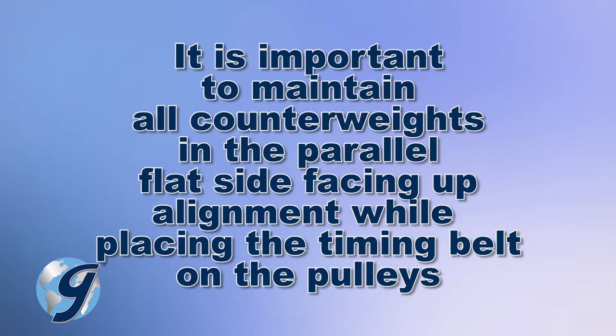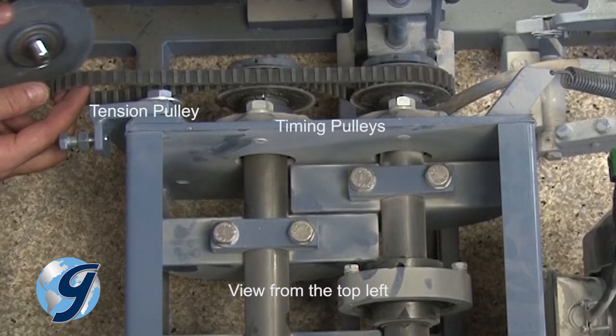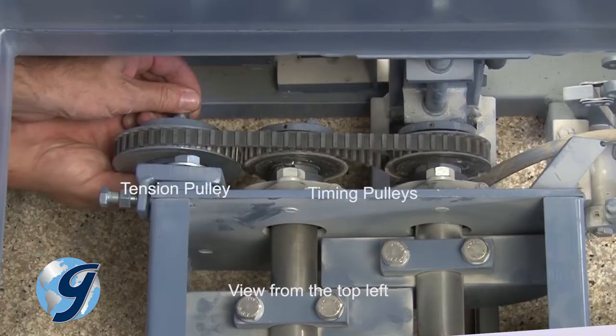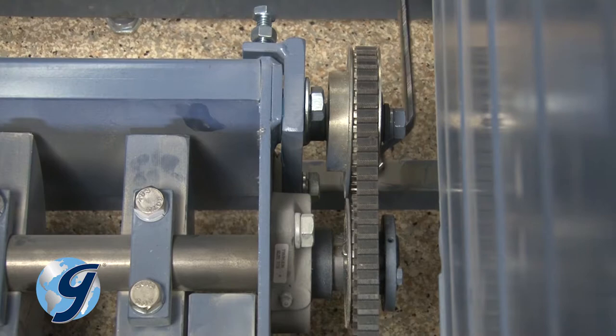Now fit the belt around the front timing pulley and over the top of the middle timing pulley, taking care not to change the rotation of the shafts and the counterweights. Next, insert the tensioning pulley into the loop of the belt. Now hold the belt and pulley together and bolt the tensioning pulley to the tensioning bracket. Turn the adjusting bolt for the proper belt tension, then tighten the tensioning bracket bolts. The timing belt tension should be tight.